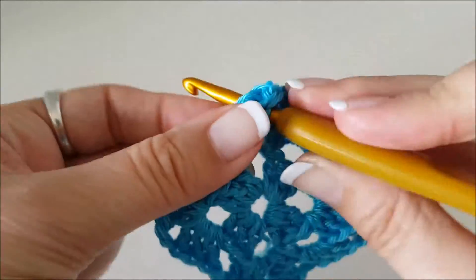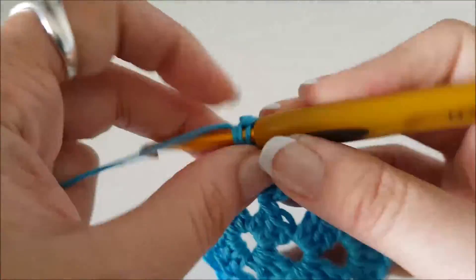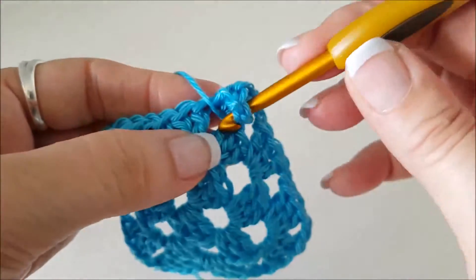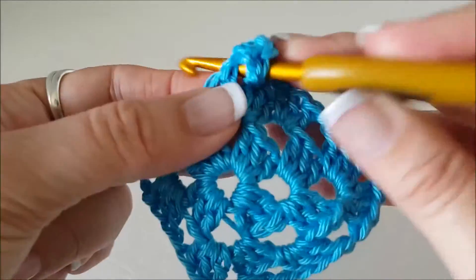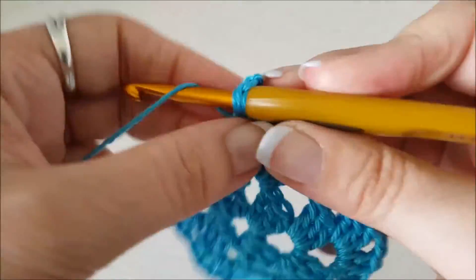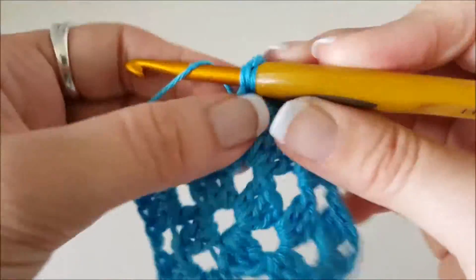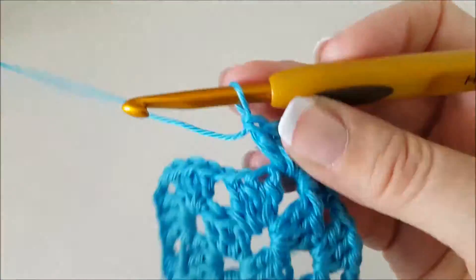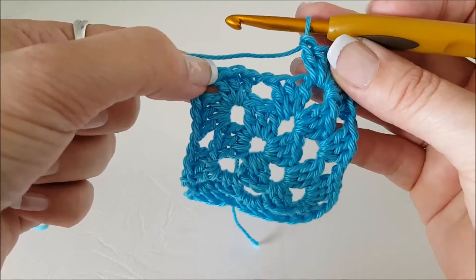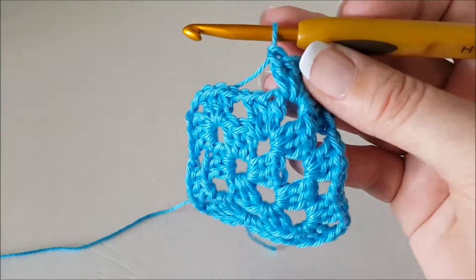One, two, three — chain two — then three stitches in that same hole we just worked into: one, two, three. So now we're up to chain one, three stitches here, chain one, corner. I'll just pause it and work on and meet you back there.